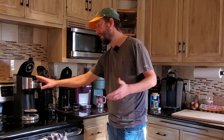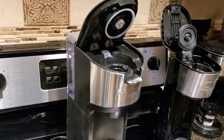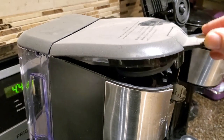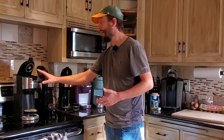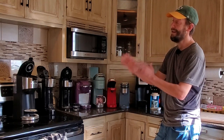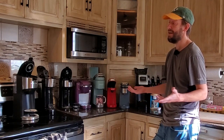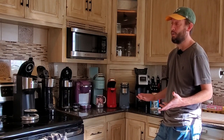I've also got the Chefman Instabrew and the Farberware single serve. The Farberware is incredibly dusty. I've owned it for about a year and a half, and after about a month it just started leaking all over the place. I've kept it for comparison's sake, but I don't use it anymore. I did a lot of testing on all of these over the past few days, but I did not test the Farberware because I know for a fact it leaks everywhere, and it's not a very good coffee maker anyway. The last I checked, the Farberware isn't even for sale on Amazon, though I do see it from time to time in Walmart.